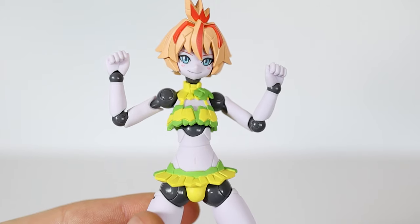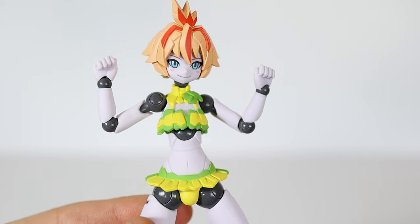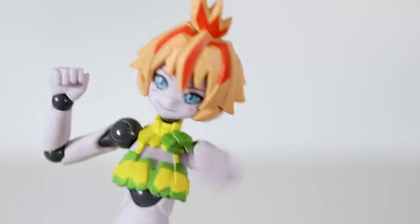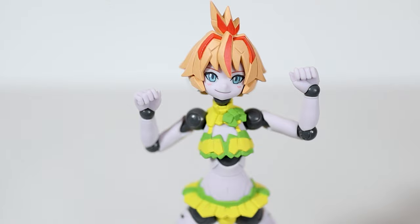Just look at this, out of the box — it's perfect. And of course, Paulineans shine in the accessory game as well.